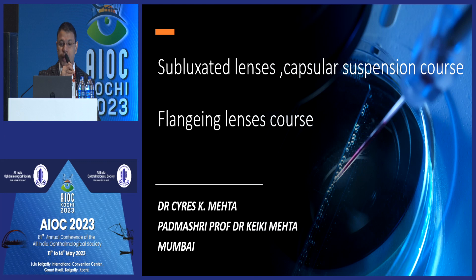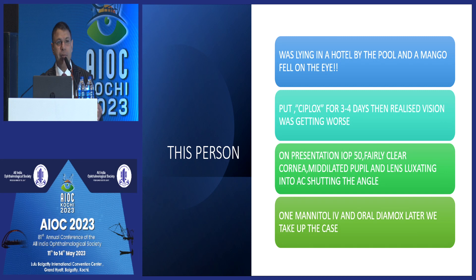So this is our subluxated lenses and flanging lenses course. Since everybody else is busy at the GBM, I think I am going to take some more time. Let's go through three or four different clinical scenarios. So this person was lying in a hotel by the swimming pool and a mango fell on her eye — that is why I made this video called Mango Season.